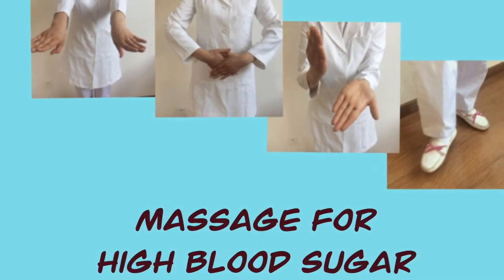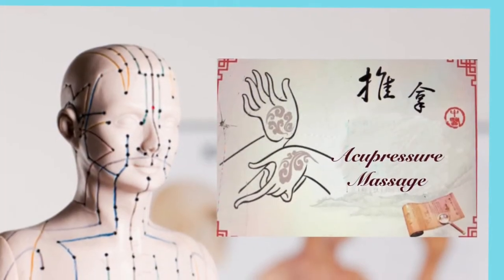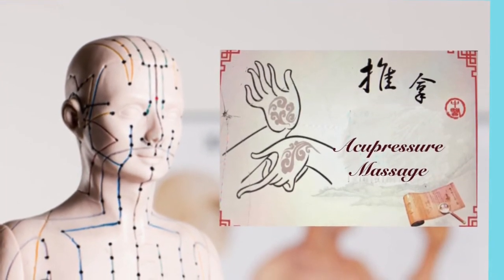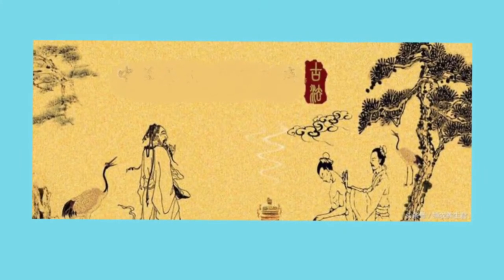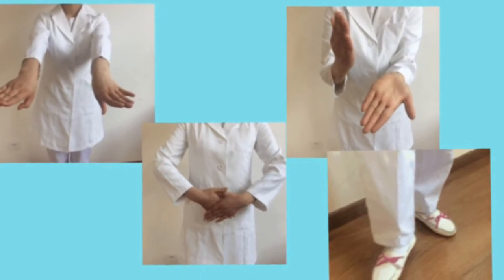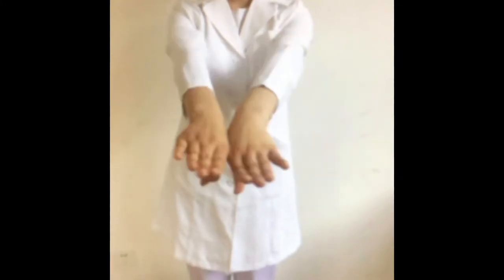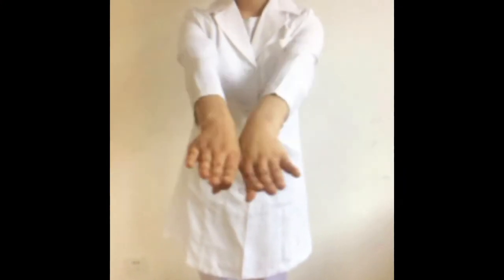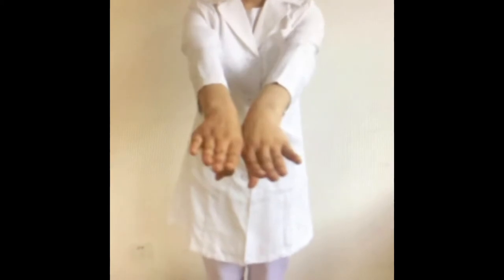Hi everyone. Today I'm going to introduce to you a set of four massage movements for stabilizing and reducing blood sugar and for eliminating symptoms related to diabetes. Similar acupressure massage has been in use among Asian people for centuries. The unique feature of this self-massage set is to use a whole hand or foot instead of one finger point for locating and stimulating relevant acupoints. You can use the whole set as a daily exercise routine, or pick and choose one, two, or three movements relevant to your condition and practice it whenever you feel the need.